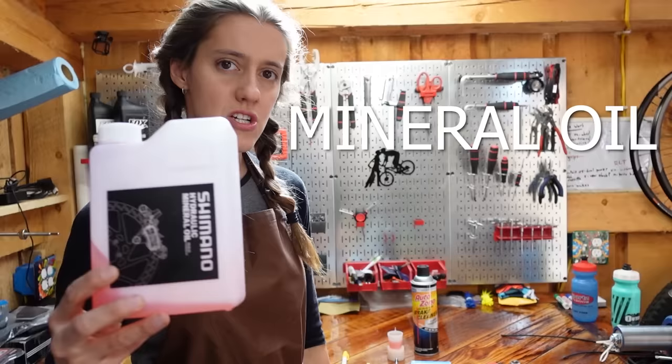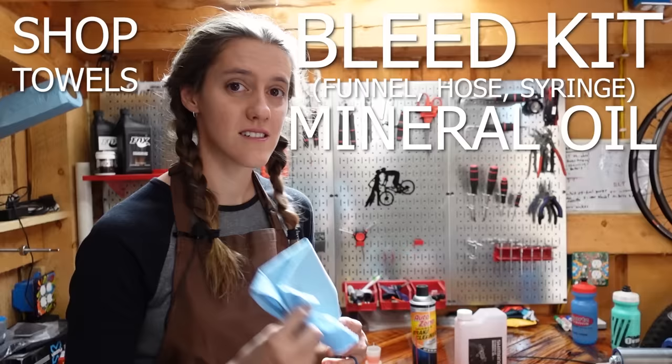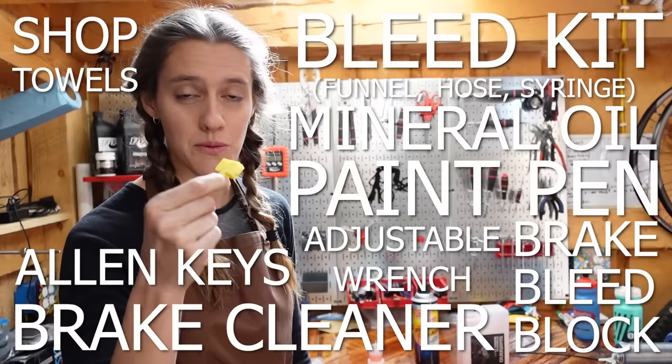For this task, you will need Shimano hydraulic mineral oil, a basic disc brake bleed kit — which includes a little cup and stand, a hose, and a syringe which we are actually not going to use — a shop towel, allen keys, an adjustable wrench, a paint pen, brake cleaner, and a brake bleed block.